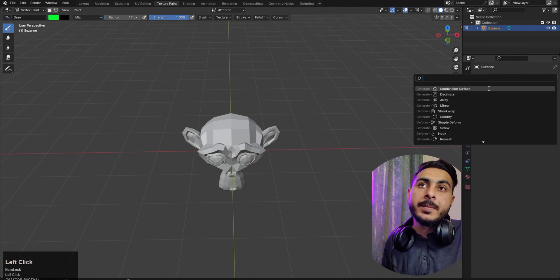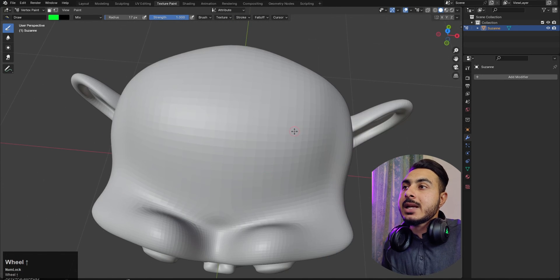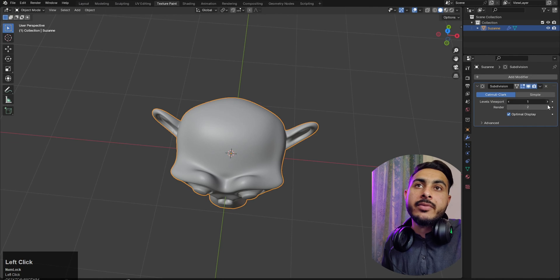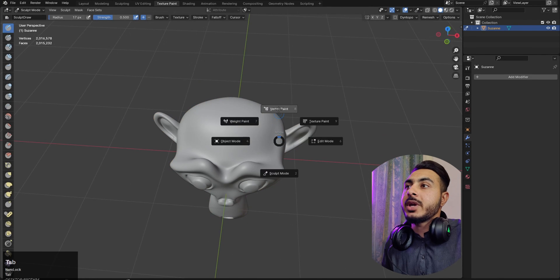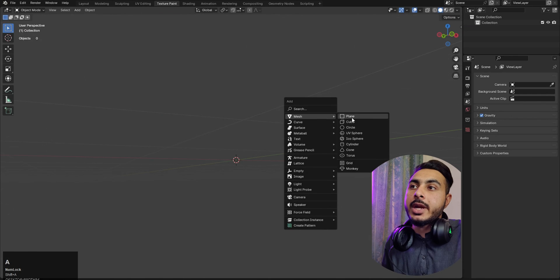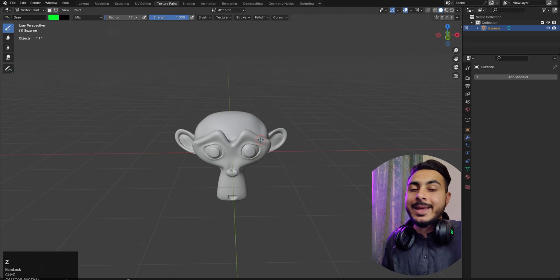To fix this, we come up here and add a subdivision modifier. Set it to 2 and apply it. Usually this method is meant for a high poly model, like a sculpted model — it works best for that. As you can see, it's still not that smooth, so we need a denser mesh. Applying the subdivision modifier again makes it very high poly. A level 4 subdivision actually works really well, so let's apply that.